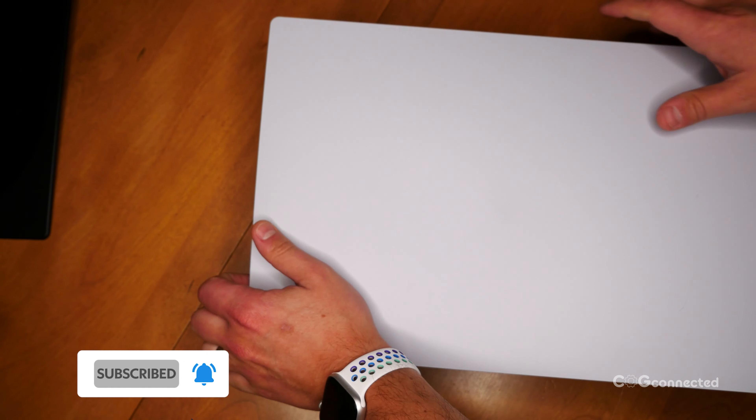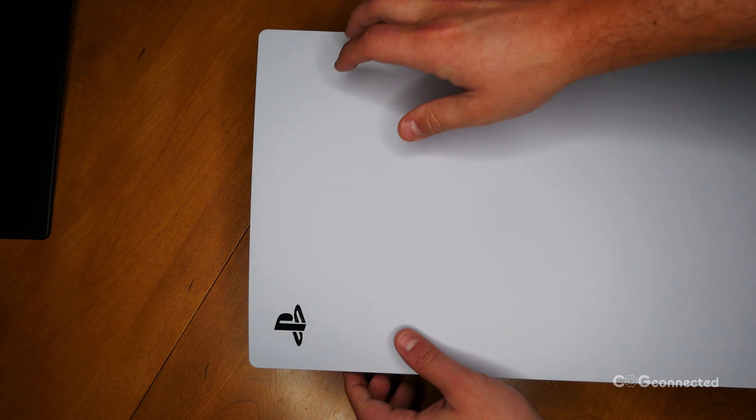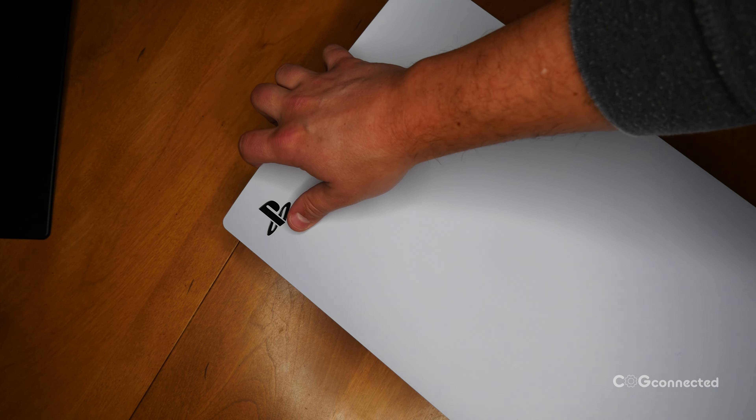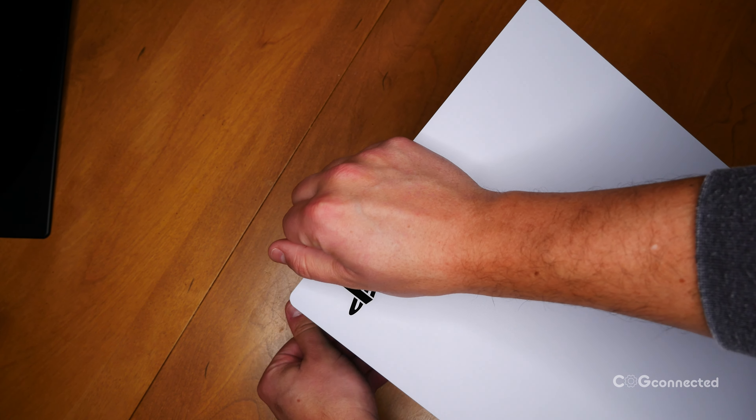First, sit your console with the PlayStation logo facing up. You're going to pull up slightly on that logo corner and pull the cover toward you at the same time — that's toward the bottom of a vertically standing console.